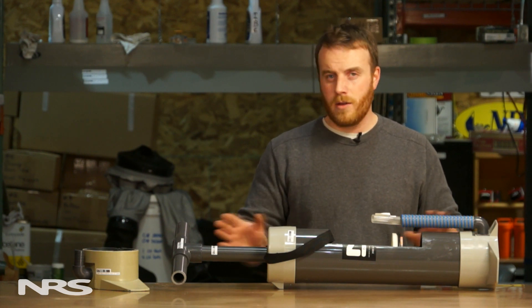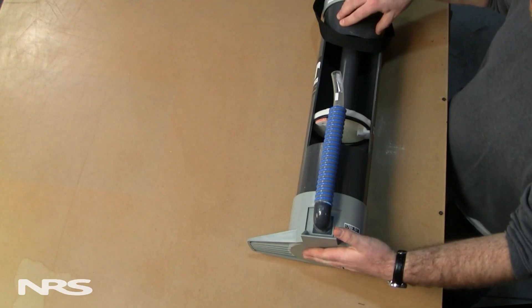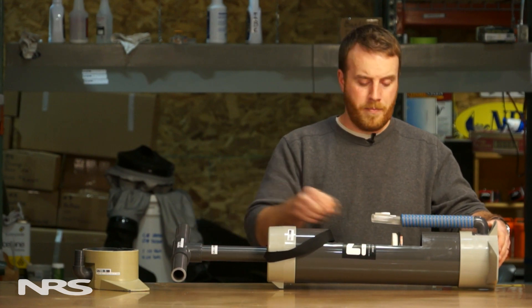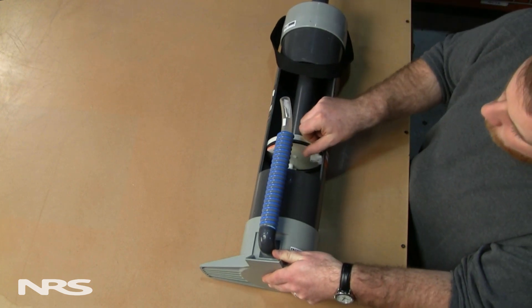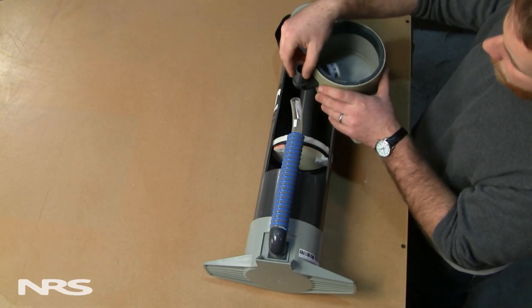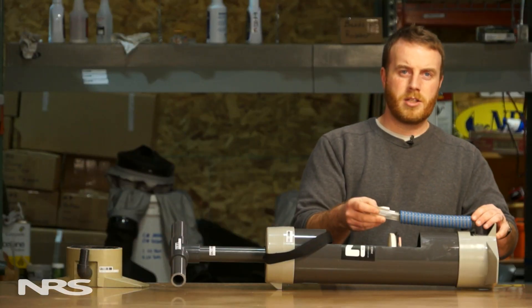We sell replacement pieces for all of these things with the exception of the main body housing and the bottom plate. Starting from the top down we have a handle and shaft which are sold separately or together, our top cap, our piston with removable or replaceable tabs and our o-ring. Inside the very bottom plate we have a check valve which allows for one-way air flow, connected to an elbow which is connected to our hose.